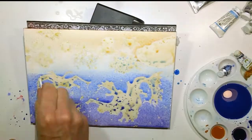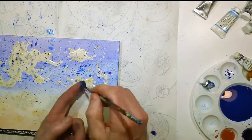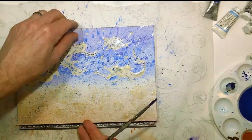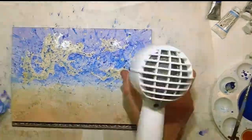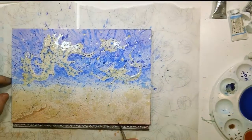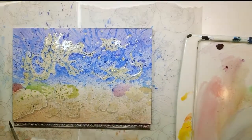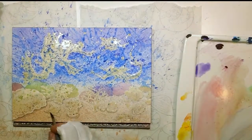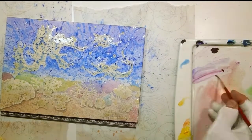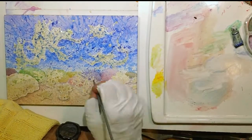First I transferred the main parts of the sketch and frisketed that off and then did a wet on wet wash for the background colors. Once I had those established, I spritzed in some sandy textures and some splashes into the background to make it a little bit lively. I had the main things frisketed off, but I had some other areas that I was just going to paint in a little more loosely — some of the corals and things going on in the foreground part of the painting.